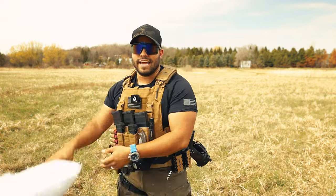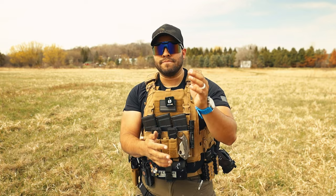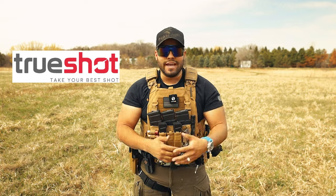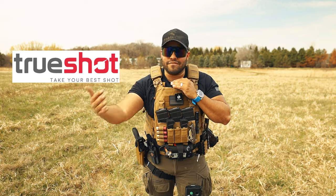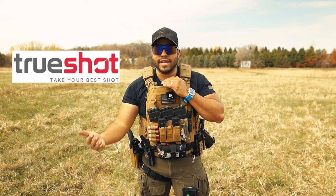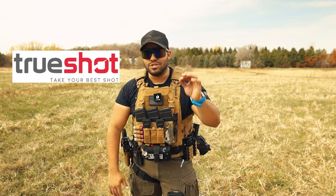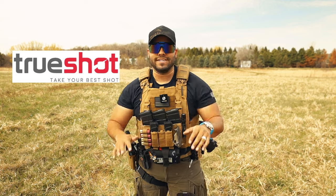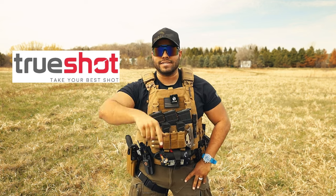We're going to test that today. But before we continue and go through this experiment, I want to tell you guys about Trueshot Ammo. As you guys know, Trueshot Ammo does send me ammo to use and put on my channel. They wanted me to tell you if you needed any kind of ammo for any needs — to stock up or just to go shoot on the range — go to Trueshot Ammo and get 9mm, 5.56, 223, 308, whatever you want. I have a link down below in the description for you guys.